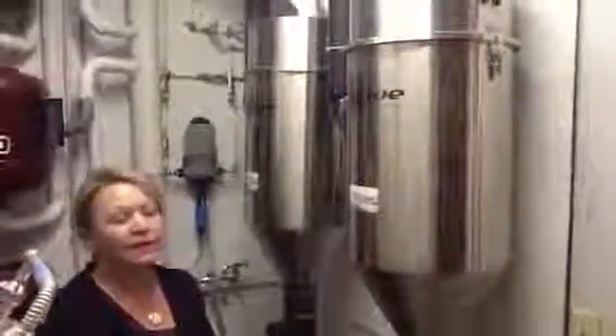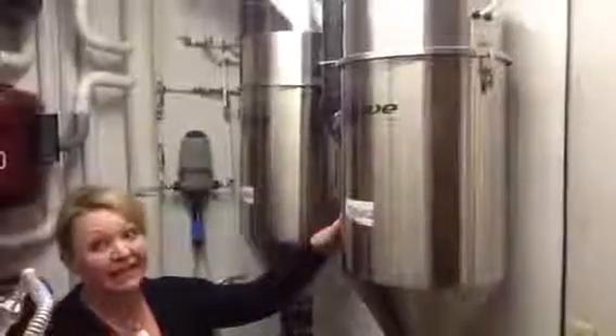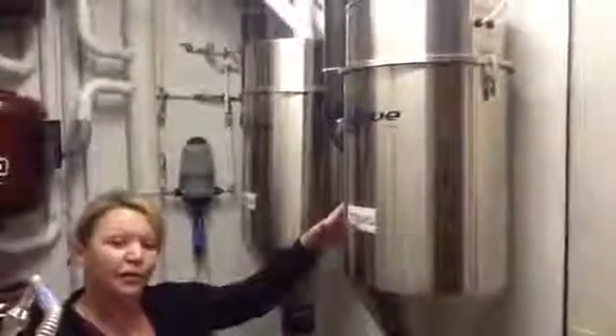This is a wet-dry central vacuum that we've installed into a very large boarding facility. On this side, you see the stainless steel separators, which is where all of the debris that you picked up from the floor, including the fur and the water and disinfectant, enter.